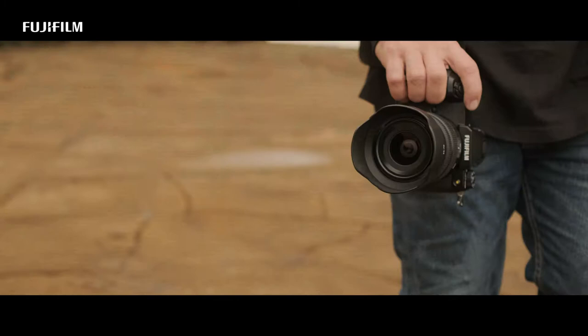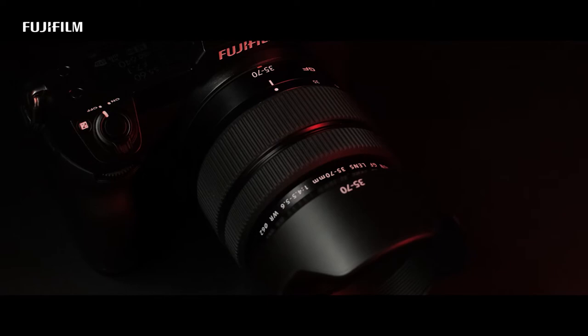Particularly this new 35-70mm — it gives me the versatility because it's so portable. It's a very, very light, small lens that allows me to get into places where I wouldn't normally have to walk in with just a camera and a lens. So it's an incredible combination.